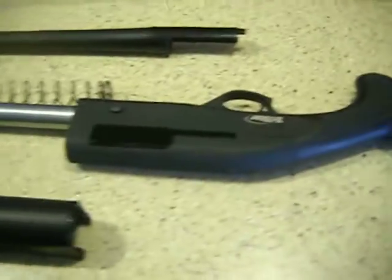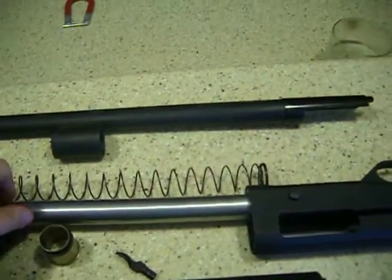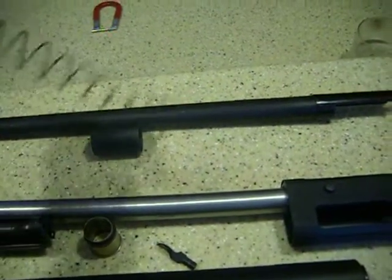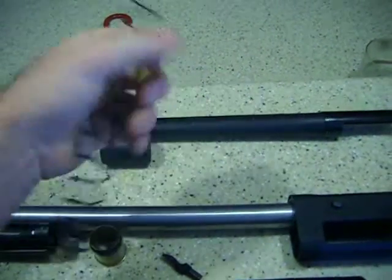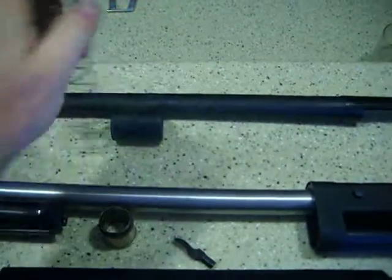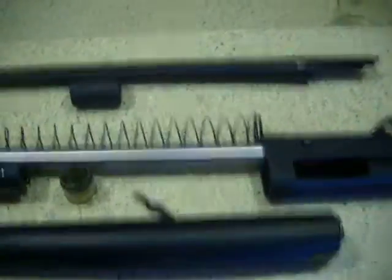This is the TriStar Shotgun torn down for cleaning. This is a simple gun to take apart. This is the spring — if you loosen it or pull it counterclockwise with both hands, kind of like torquing it backwards, that will help loosen the spring up on your break-in period of the shotgun.